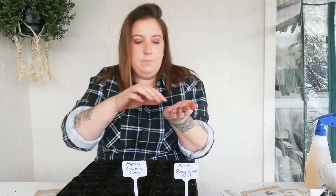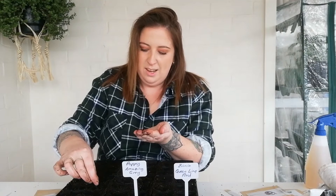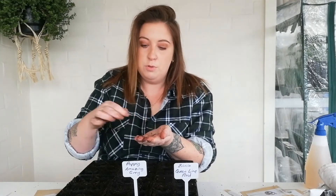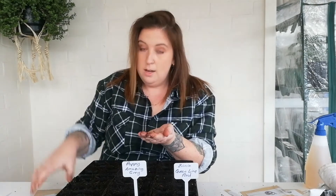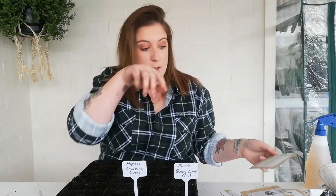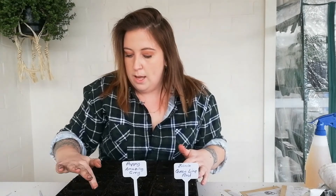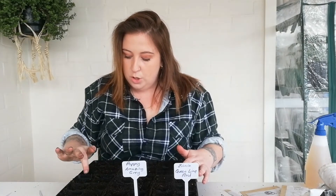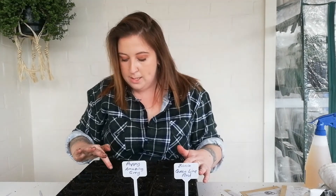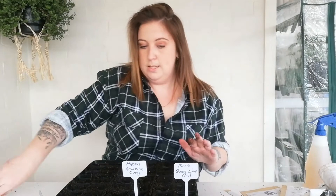Then I have the cosmos white cupcake, which is such a cool unique flower. These seeds are a lot bigger. If you don't have a grow tent, a sun bulb, and a heat mat you can still do this — you don't even need to buy the cells. You can use yogurt containers or little jelly pots, anything like that. I use it because I have it and I grow a lot of plants. The one thing you do want to spend your money on is a good soil — a good soil is key.